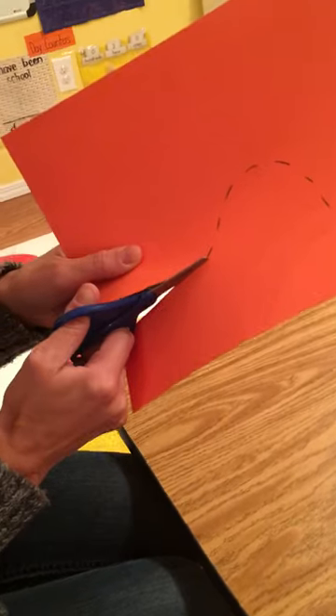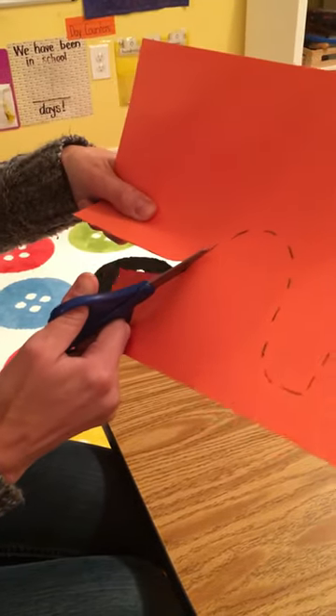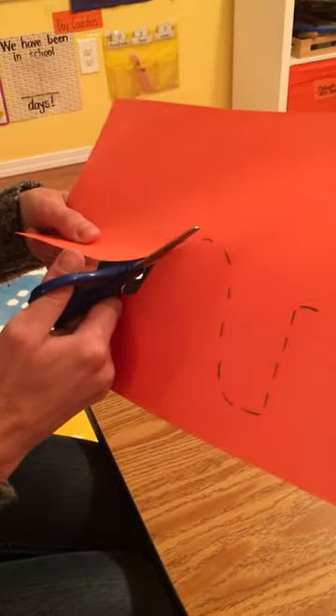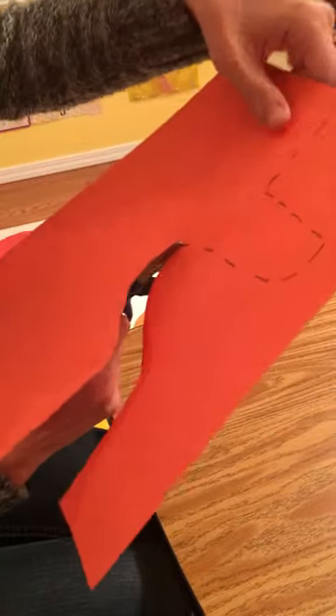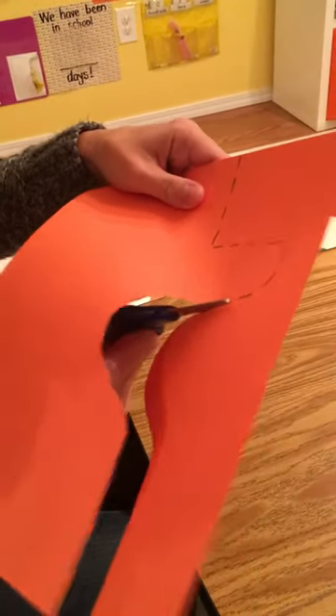Now when you get to a curve, turn the paper with your helper hand. That way the scissors do not end up getting turned. Keep them straight. Thumb up to the sky. Use that helper hand to turn your paper for you. Always staying on that road.